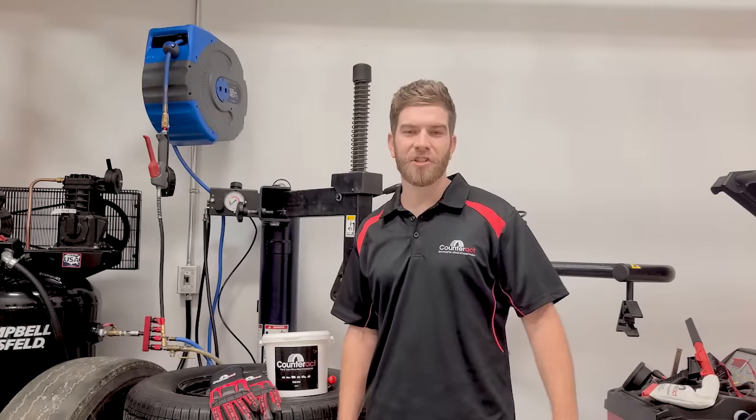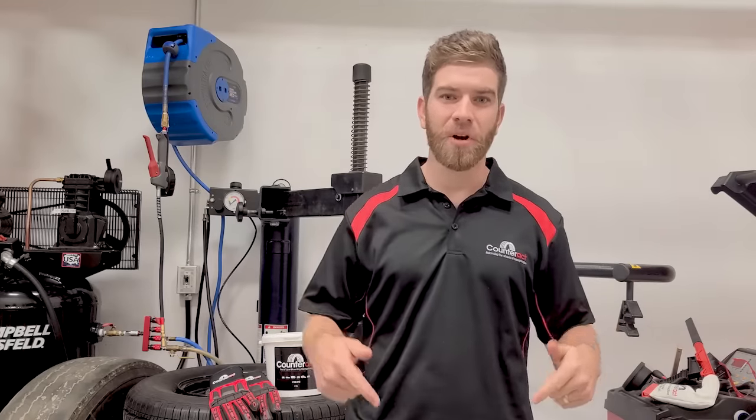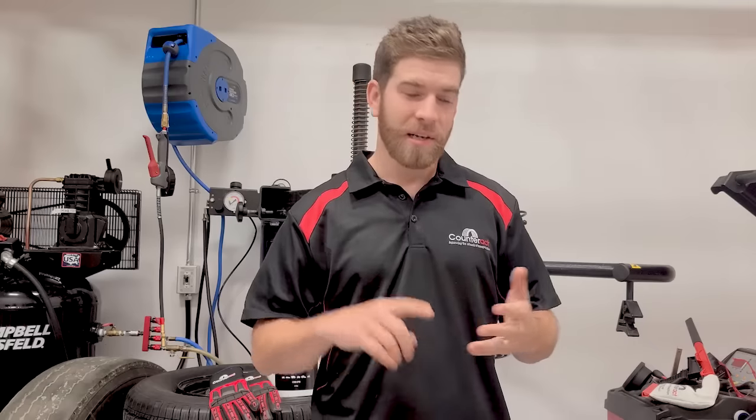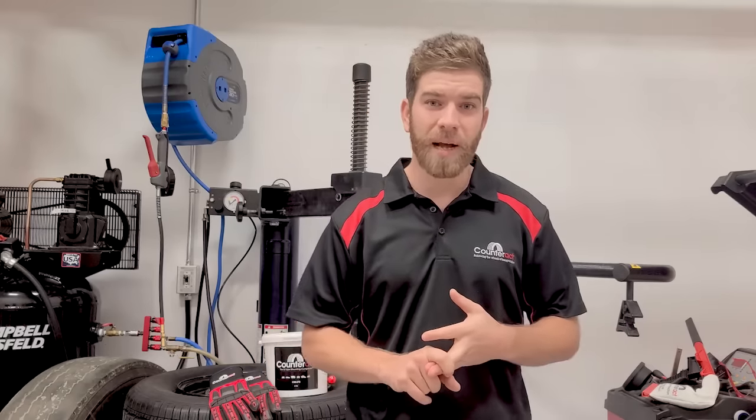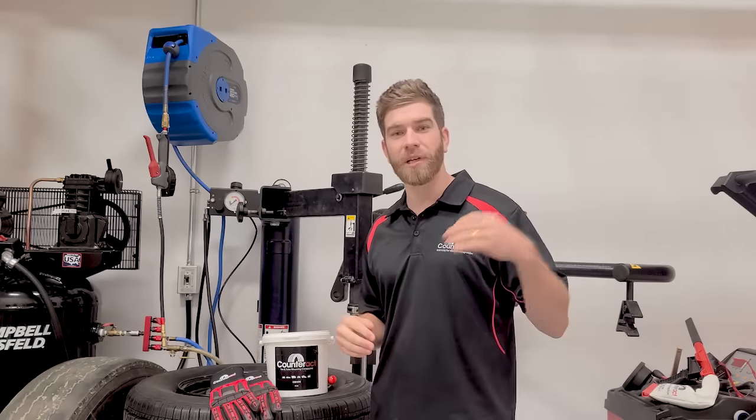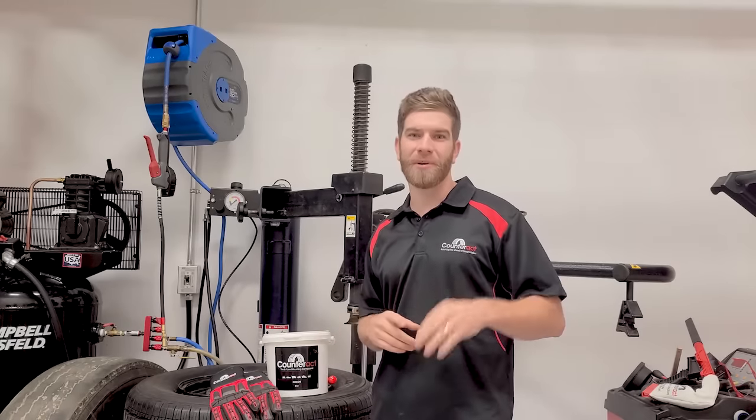Thanks a lot for tuning in. Make sure you hit subscribe below. If you ever have any questions about how much you need, where to get the product, or just some general knowledge on internal balancing, reach out to us at counteractbalancing.com or give us a call, and we'll be glad to show you why we're the industry leader.